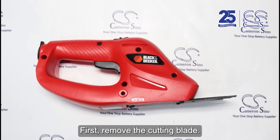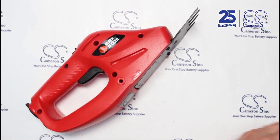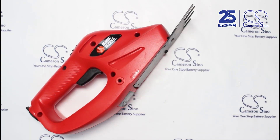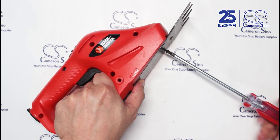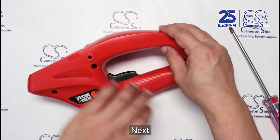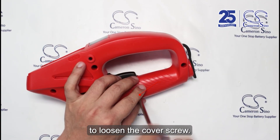First, remove the cutting blade. Next, use a Phillips-head PH1 screwdriver to loosen the cover screw.